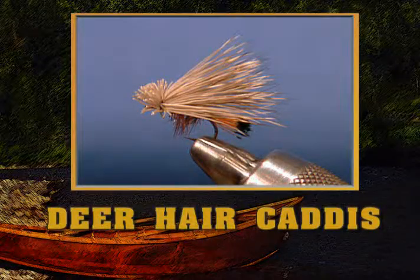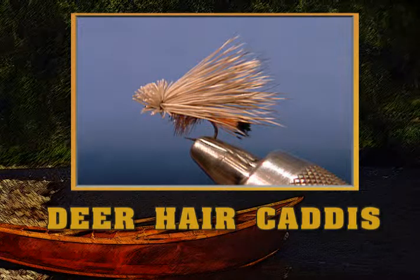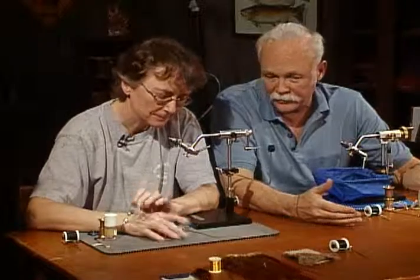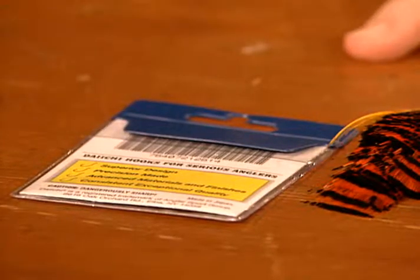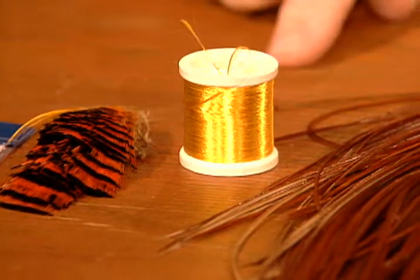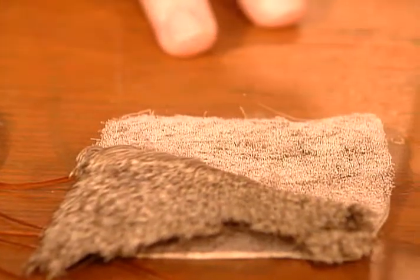Now I've been looking forward to this fly — I have not seen it before. Well, it's basically an elk hair caddis, but it's tied with deer hair. I have never seen a fly tied like this, and I'm sure you will explain why you use deer hair instead of elk. The materials: we're going to tie it on a size 14 dry hook. We've got golden pheasant tippet, some yellow floss, some brown hackle, and we're going to use deer hair instead of elk hair. We're using 8-aught black thread.